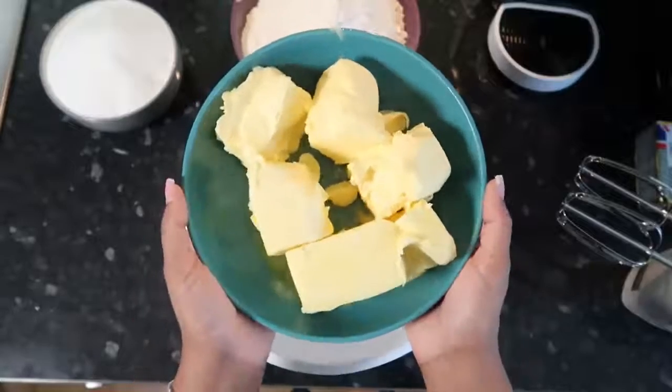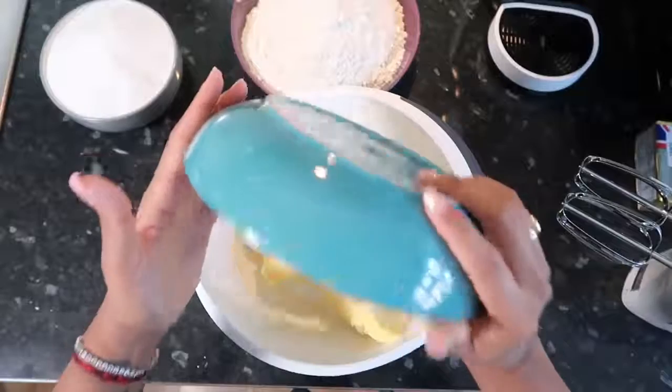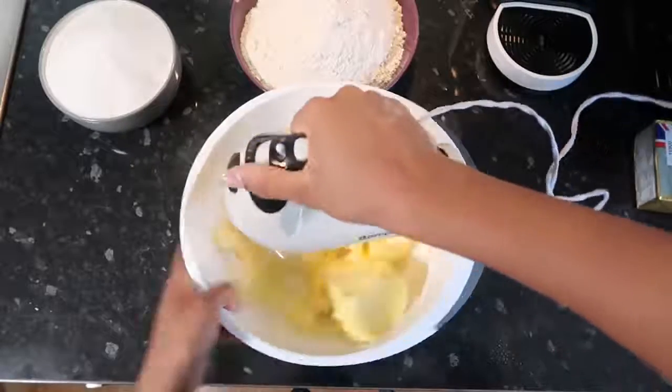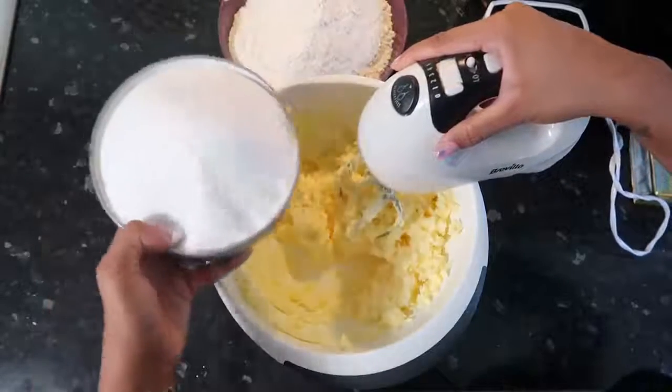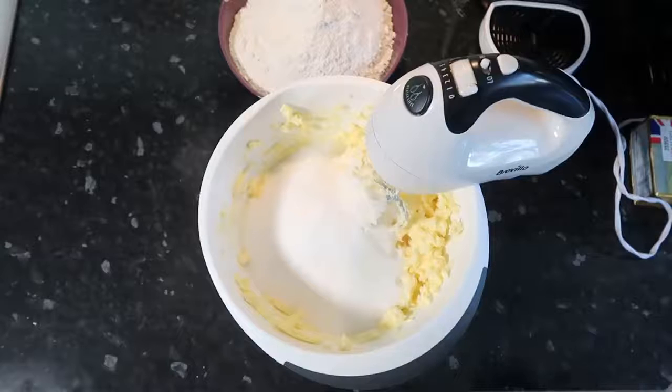Now you're going to want 750 grams of room temperature unsalted butter — I had to put it a bit in the microwave so it could melt a little bit. I've softened the butter and now I'm going to put in 750 grams of caster sugar. I'm basically going to beat this until it's light and fluffy, so I'm going to try and do this for six to seven minutes.